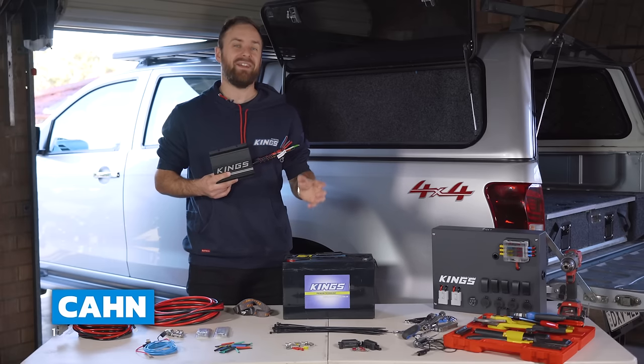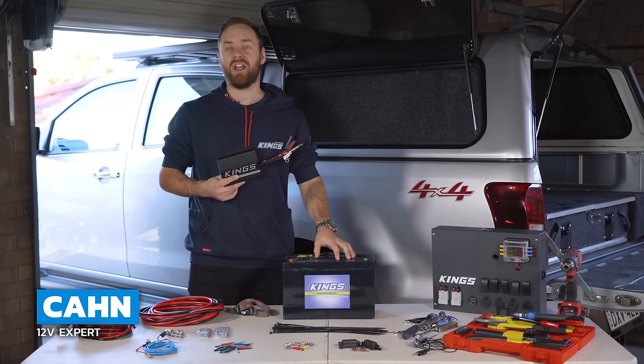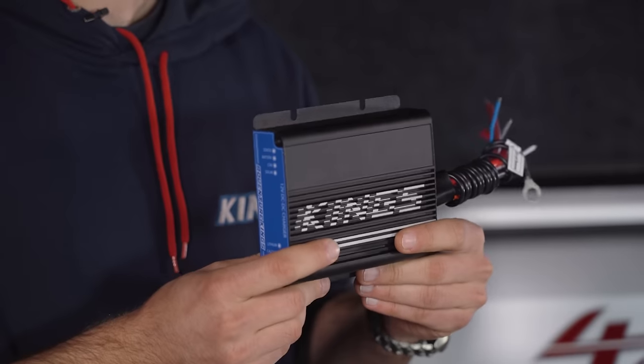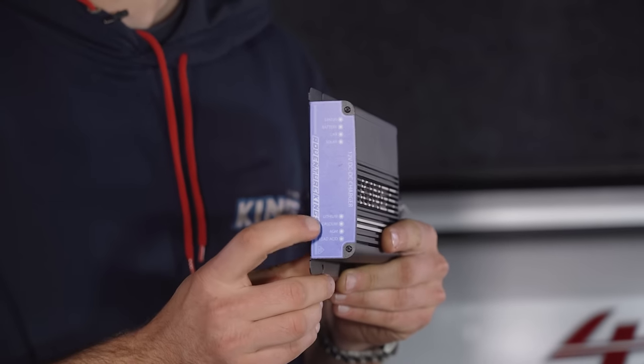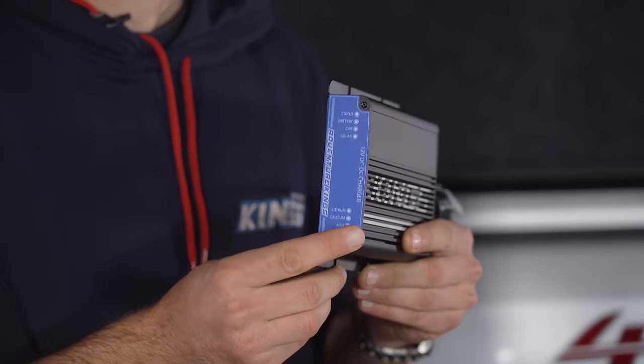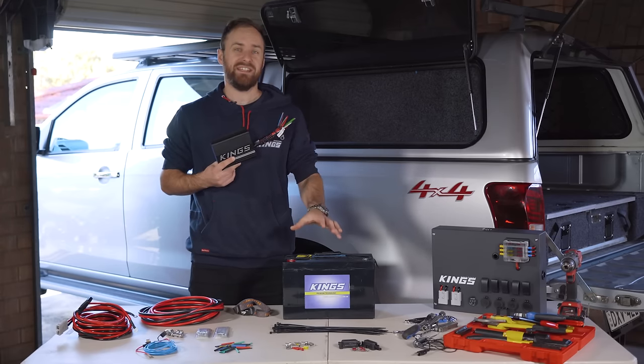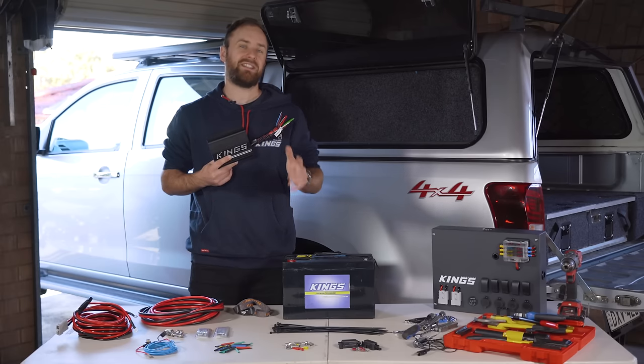G'day guys, today I'm going to show you how easy it is to install a really high quality dual battery system into your vehicle with the Adventure Kings Mark II DC-DC charger, now with lithium charging capability. Every setup is going to be different, but here's a basic idea of the tools and components you'll need to get this install done.